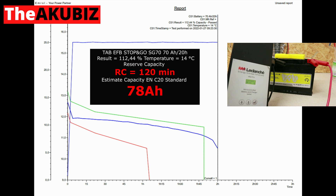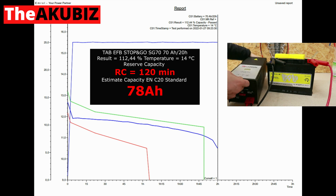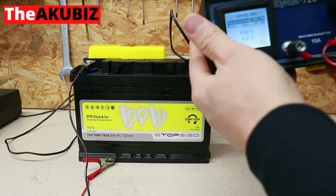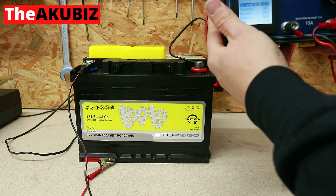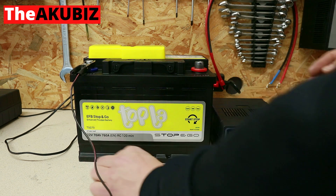Converting this result to ampere-hours, we can estimate its capacity at 78 ampere-hours. In the EN C20 standard, the battery has been discharged by 100 percent of its capacity. This is important, and now the battery must be charged again.